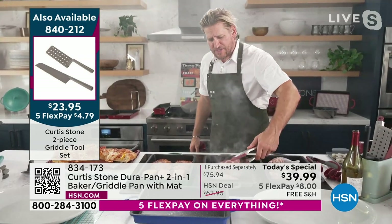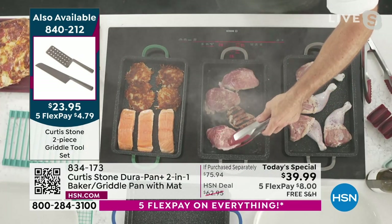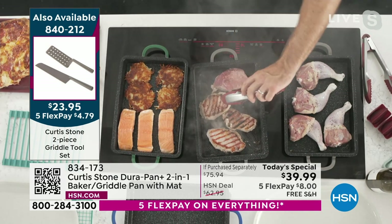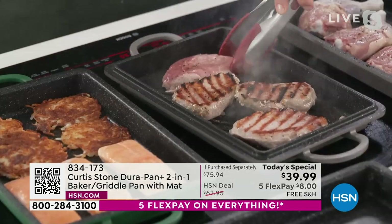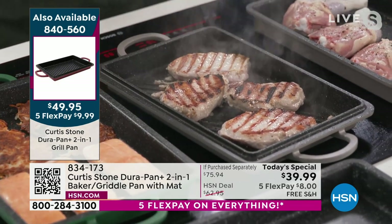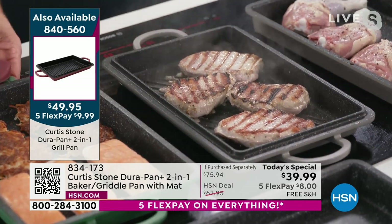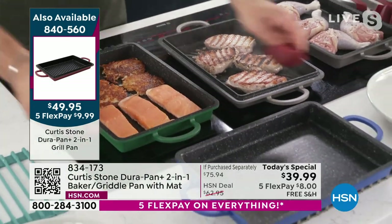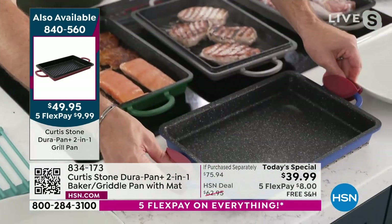That's the pan that just cooked the pizza — so easy. The grill pan is selling so quickly — this will not last the day. If you want to grab it, go ahead. Lots of people put it in their basket thinking they'll come back later, but it might be totally gone. If you put it in your basket, check out now. Look at those beautiful grill marks — this is the companion piece to today's special.